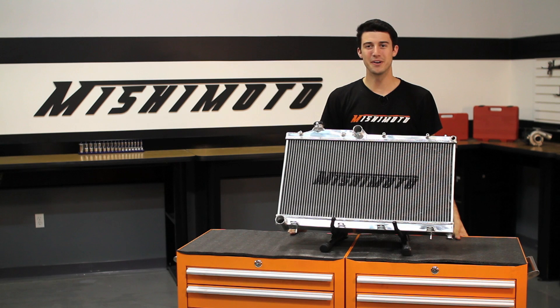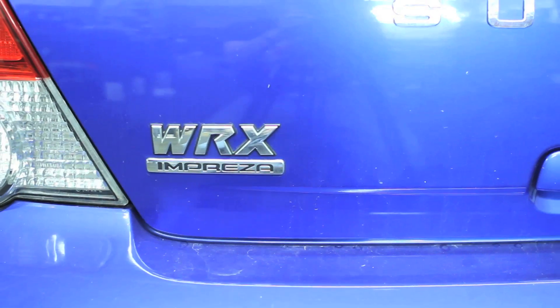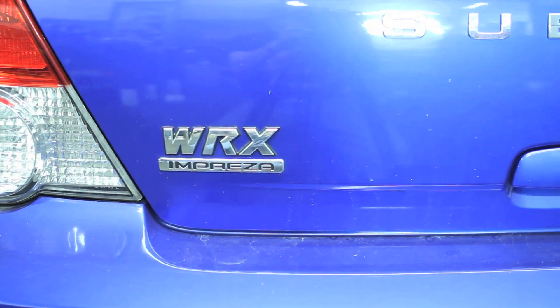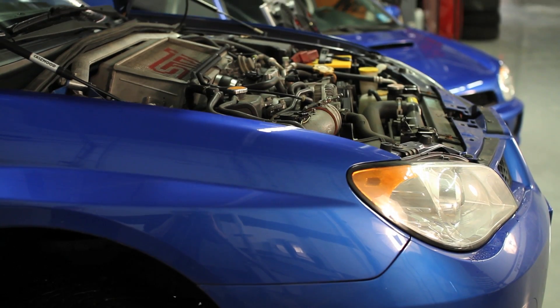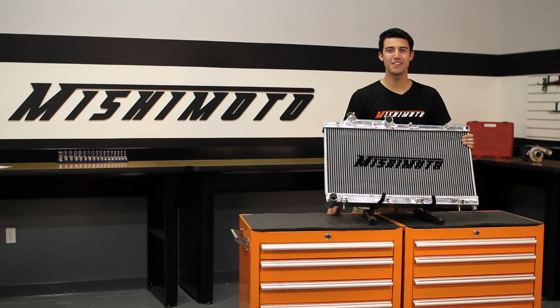Hey guys, I'm Tyler from Mishimoto, and today I'm here to introduce you to the Mishimoto Performance Aluminum Radiator for the 2008 through 2012 Subaru WRX and STI. The WRX and STI are two of the most powerful cars on the market, but pushing the limits can put some serious strain on the stock cooling system. The engineers at Mishimoto show their love for the WRX and STI with the Mishimoto Performance Aluminum Radiator.